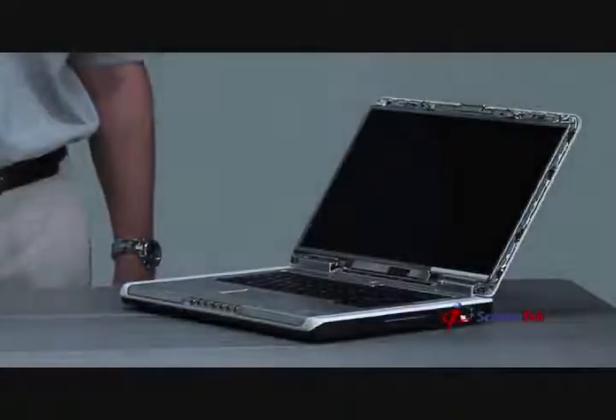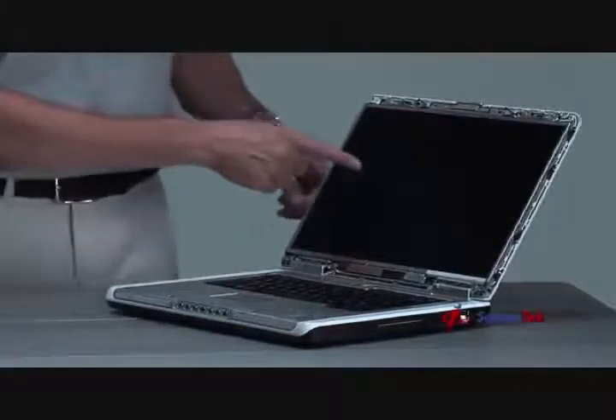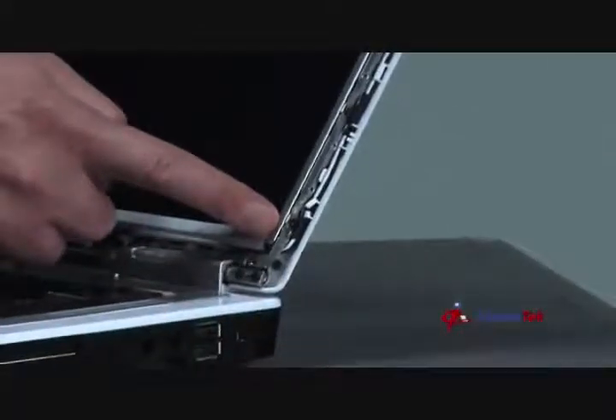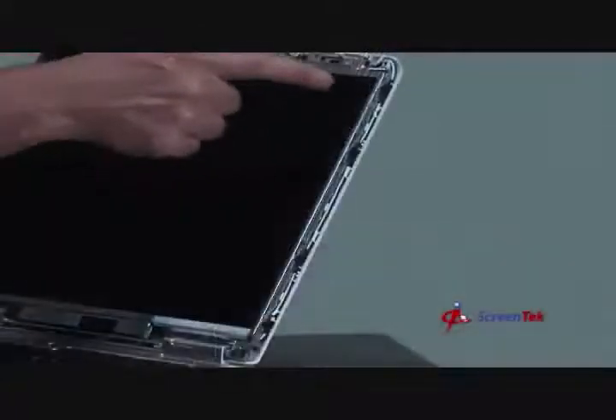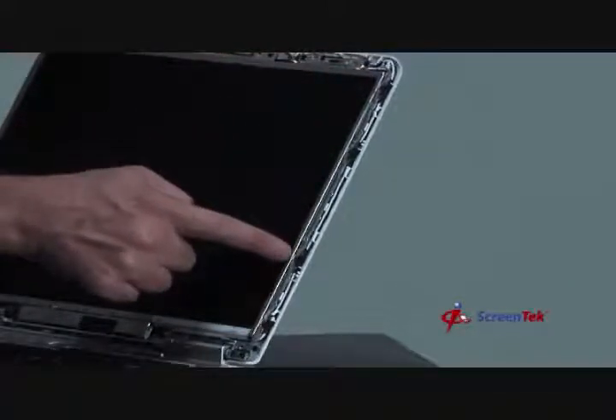Step 6: Identifying the internal parts of the screen assembly. Now that you have removed the front plastic bezel, the screen assembly should look similar to this. You'll notice that the notebook screen is being held in place by a metal bracket on each side. The notebook screen is secured to the metal brackets on either side by four Phillips screws.